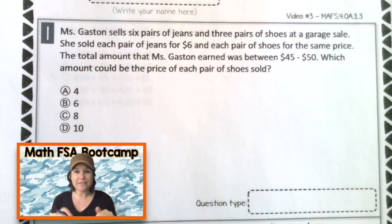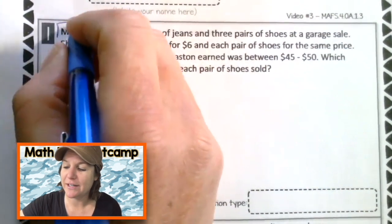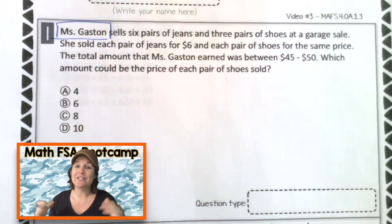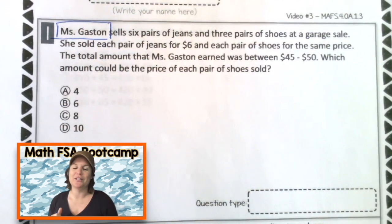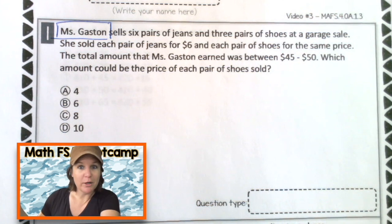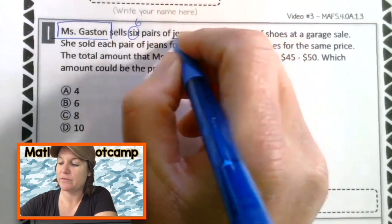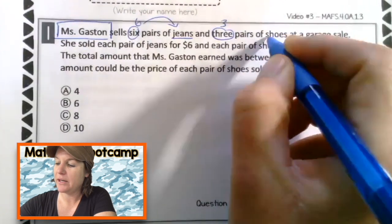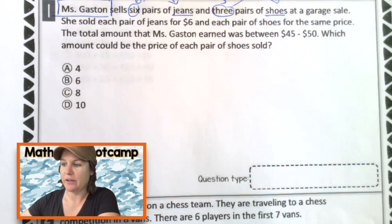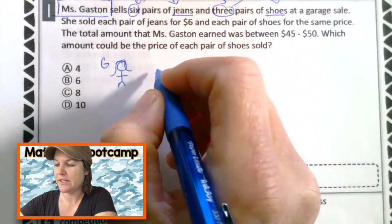Now that we know that, it helps to put us in the right place to go ahead and mark up our text. And before we do that, I want to shout out real quick to Ms. Gaston — she is a fabulous teacher and a friend of mine. I just wanted her to know I was thinking about her, so that's why I put her in this problem. Shout out to you and your students. Let's mark up this problem. Ms. Gaston sells six pairs of jeans and three pairs of shoes at a garage sale. I'm actually going to go ahead and draw that out. So we have somebody named Ms. Gaston who sells six pairs of jeans.